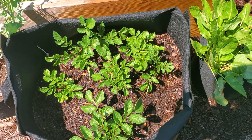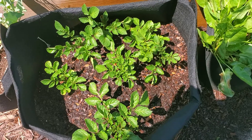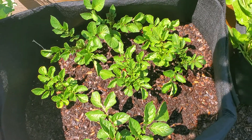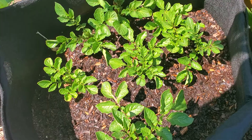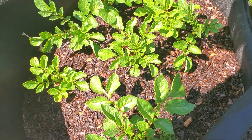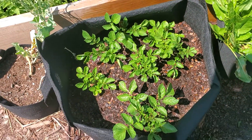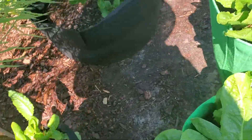Good afternoon everybody. I wanted to give you an update on our potatoes that we're growing in grow bags. We had a cold night last night. The temperatures got down to 34 degrees Fahrenheit and the majority of our potatoes — the greens on the potatoes — fared well. We did have some damage, and let me take you over to what that looks like.